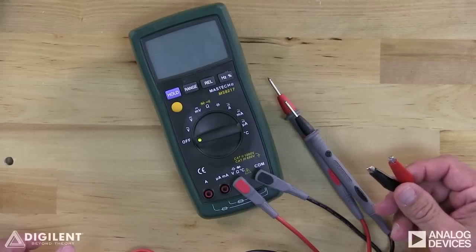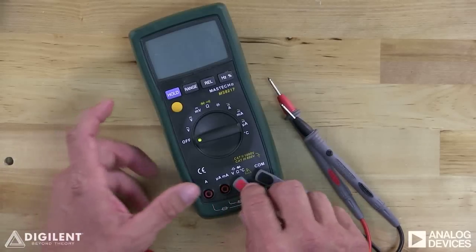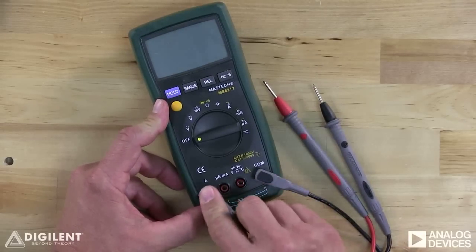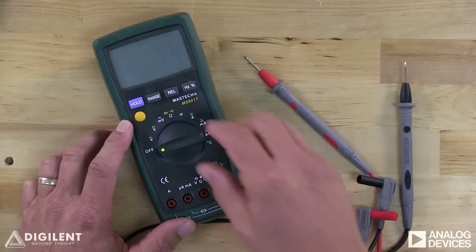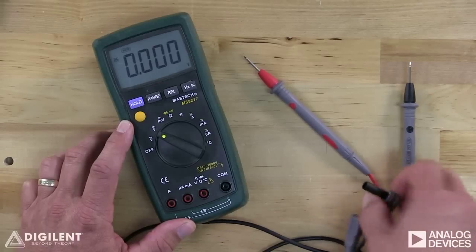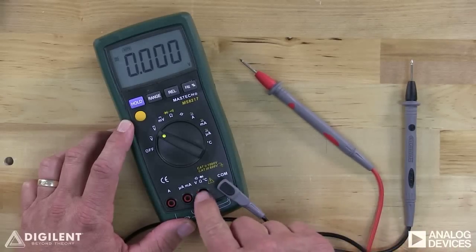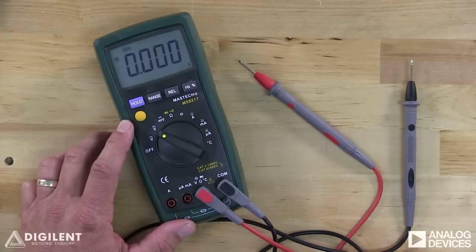Leads with alligator clips are available at most electronics stores. There are several holes on the DMM into which the leads can be inserted, and the type of measurement you are making dictates the way you connect the leads to the DMM. We'll talk more about this later. To measure a constant voltage, first twist the dial until the indicator lines up with the V with a bar over it. We also need to connect our leads to the appropriate holes in the DMM. Insert one lead into the COM port and the other into the port labeled with a V and typically an ohm symbol. There may be other symbols on this port as well — we won't worry about them yet.